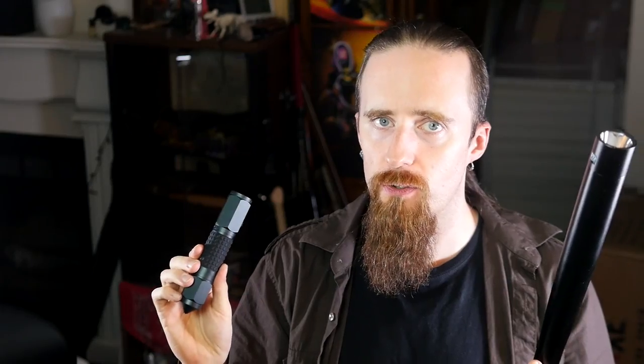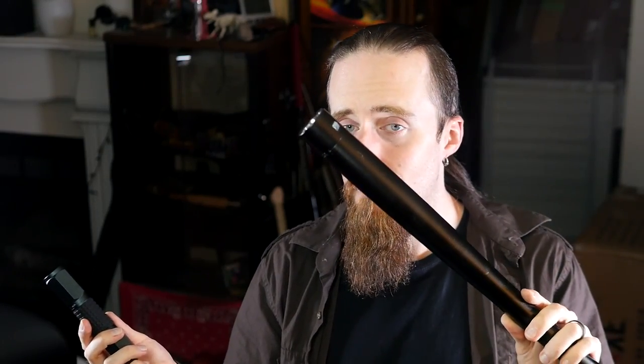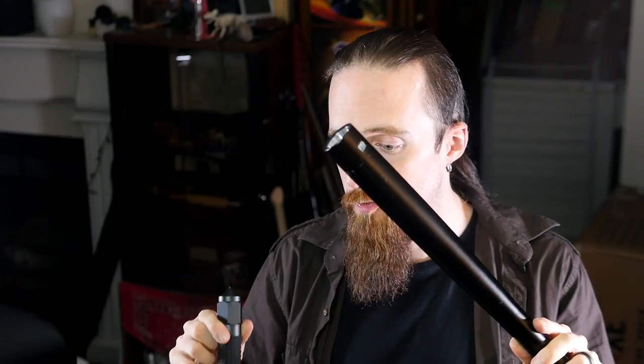As is so often the case, you get what you pay for. The smaller flashlight costs about twice as much as the large one and outperforms it in every regard. I'll put this one in the description for reference, but I cannot recommend it at all — this is frankly junk. That's a definite nope from me.